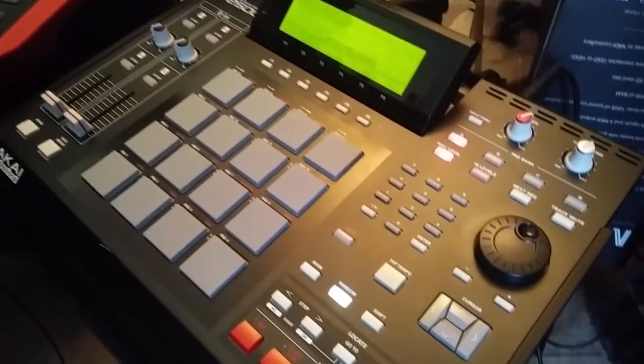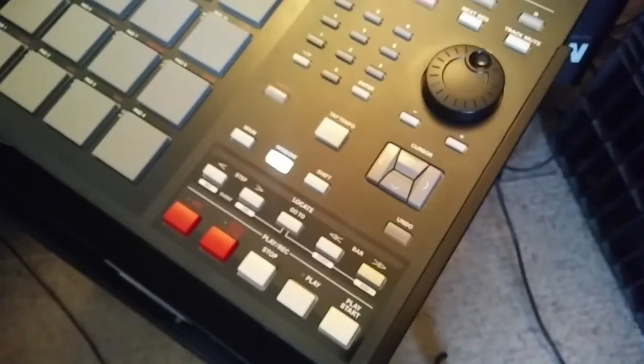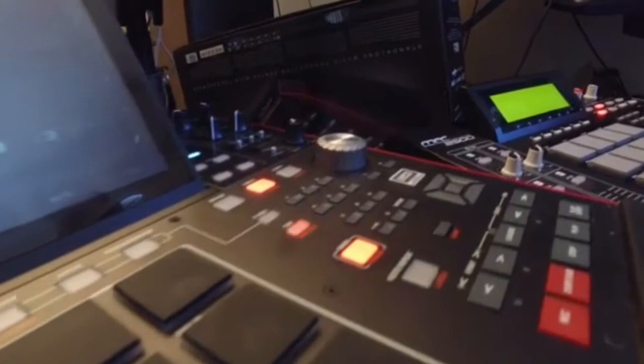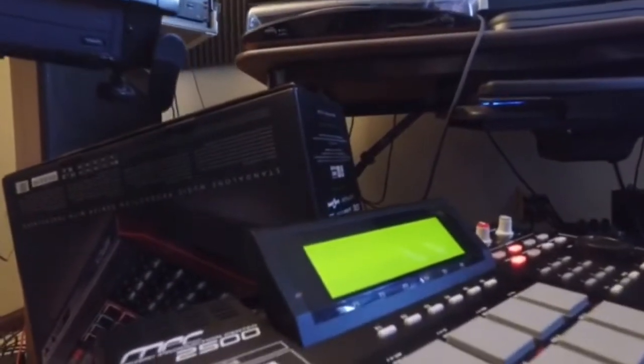The MPC-2500 seemed to have a low fidelity sound with not as much power as the other two units. The MPC-X seemed to have a higher fidelity sound and also seemed to have the cleanest sound of the three units. The MPC-4000 had that same power like the MPC-X but also seemed to have a sound not quite as clean as the MPC-X — as my friend would describe it, it had more bounce.